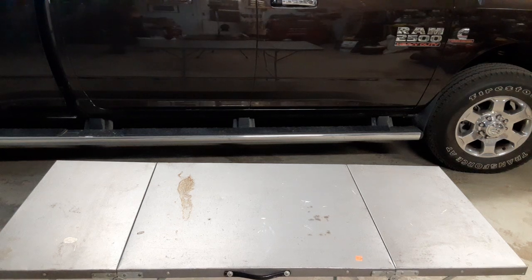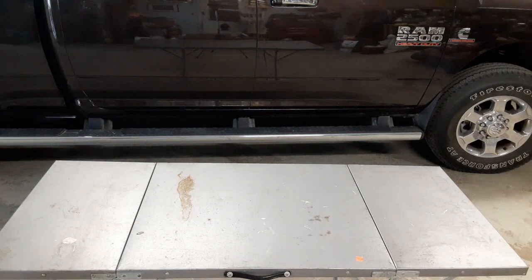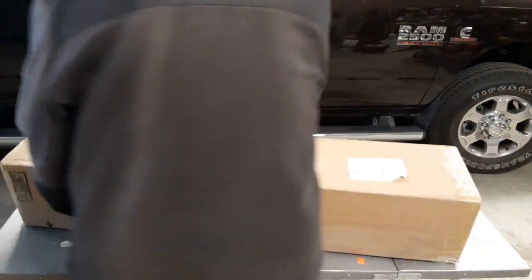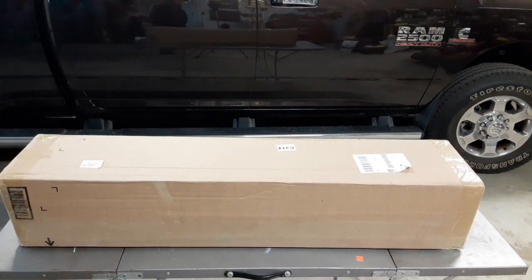A box was just dropped off. Doesn't look too bad. It's crushed a little bit on this one side — looks like something sat on it. So we're going to open it up and make sure that everything is okay on the inside.